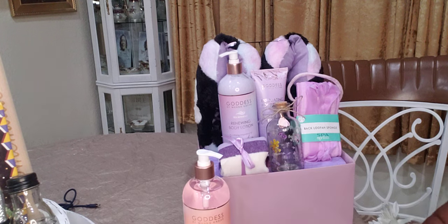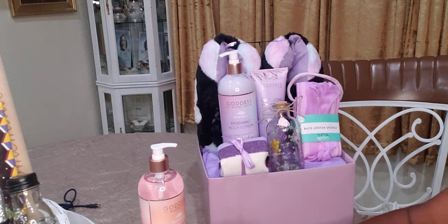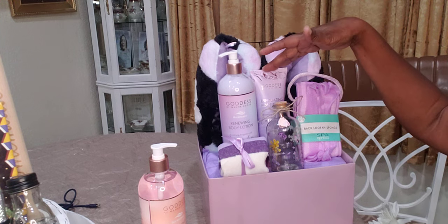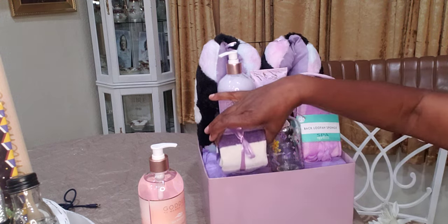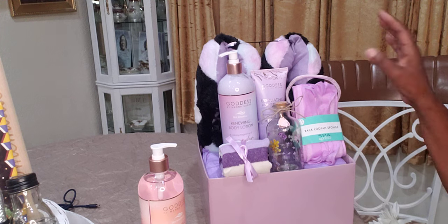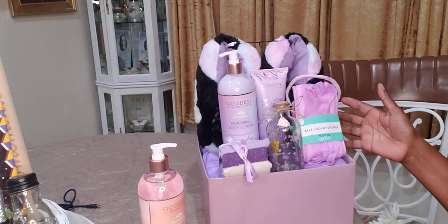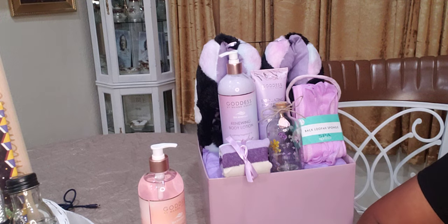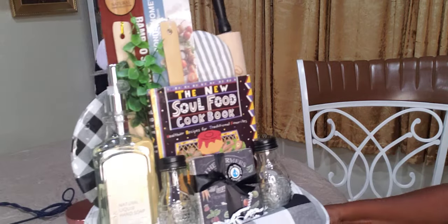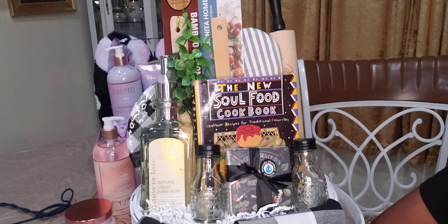Consider going to your local Five and Below and grab some of these products while you can before they're all gone. They're a little pricey at $5 each, but just bring up the price of your baskets — that's all you have to do. It's like $15 already. The socks at the beauty store were only 49 cents. Get what you want, price your basket however you want, and make sure you get your money back. That's all I have — thank you so much for watching. Please like, share, comment, and subscribe, and I will see you in the next video. Love you, bye bye.